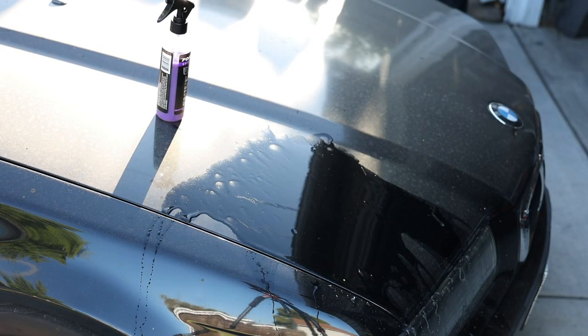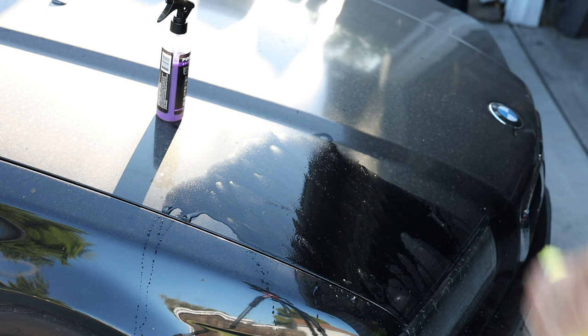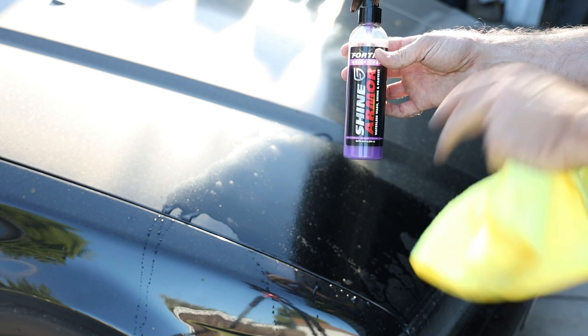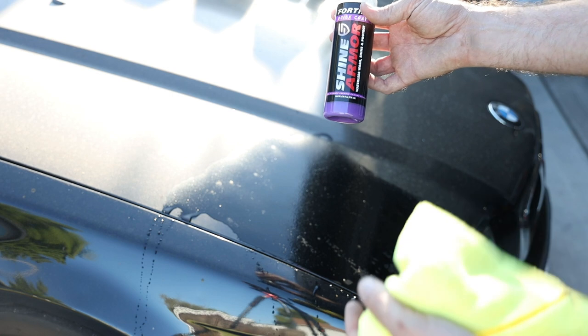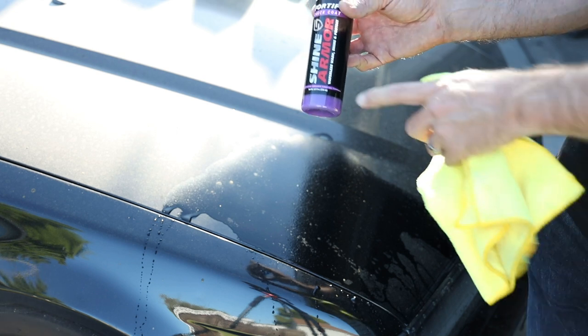With this stuff, a lot of people talk about it like it's the end-all be-all — you're never gonna have to wash your car again, dust is never gonna stick. That's not true. Like any product, you're gonna have to wash your car again. This stuff is a pretty good waterless wash.